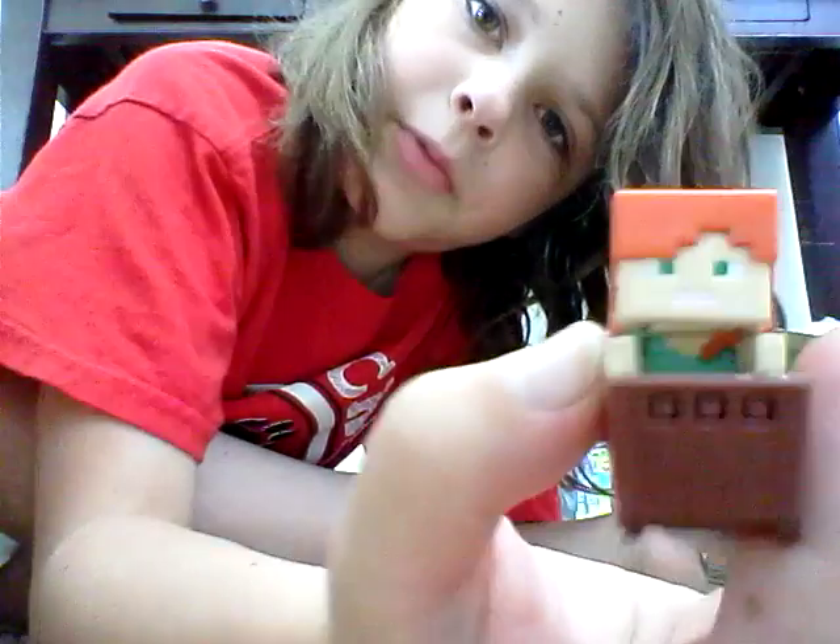In here is another Minecraft thing — it's a minifigure that comes in a cart. This I already opened. Inside I got Alex; she was in a black bag. Pretty cool.